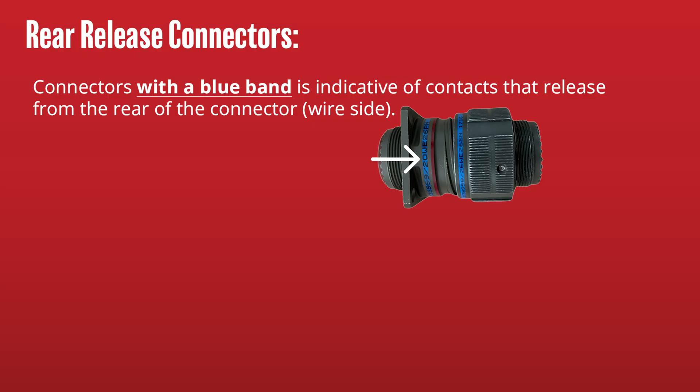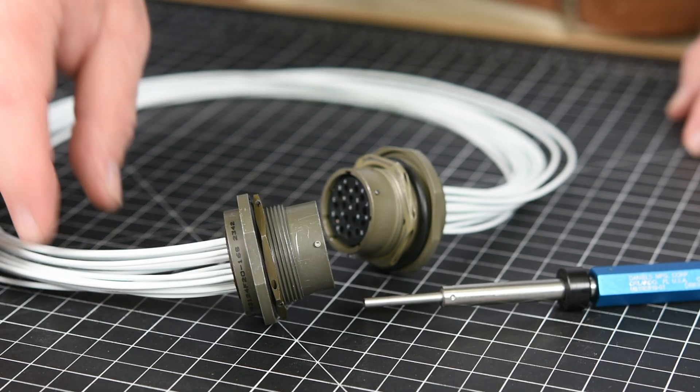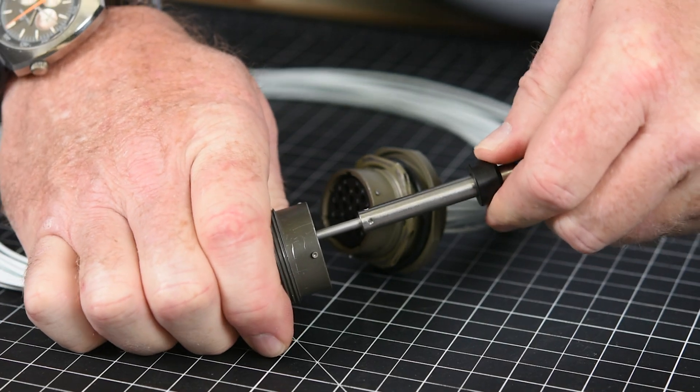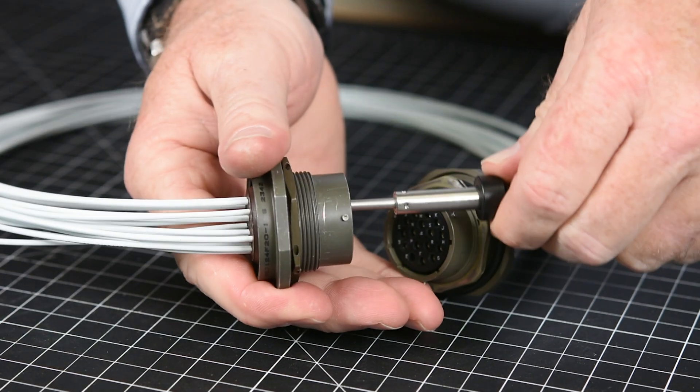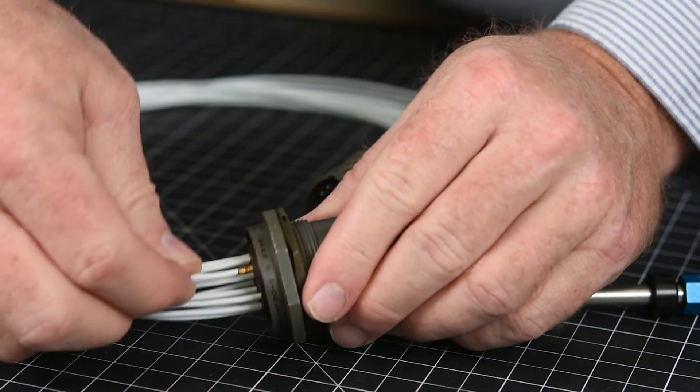If you need to remove a terminated wire, first identify whether you are working with a front or rear release connector. Rear release connectors can be identified by a blue band on the outer shell and often use a tweezer-type removal tool, while front release connectors generally use a spring-loaded probe-type removal tool. For front release connectors, start by removing or loosening your back shell or compression ring if applicable, then gently insert the probe-style removal tool in or around the pin or socket contact in front of the connector. Push the tool firmly until it bottoms out — a snap or click should be heard or felt — then use the tool slide to push the contact out of the back of the connector.